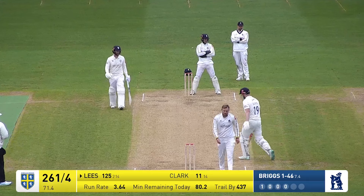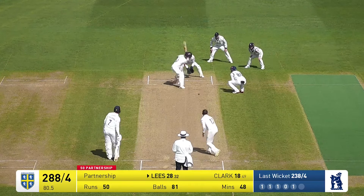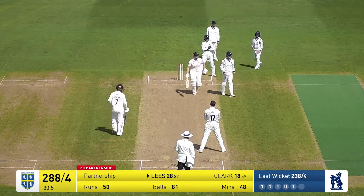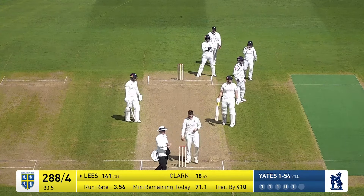In comes Briggs, it floats that one up and it's dispatched by Lees onto the off side — beats the dive of the fielder and goes to the short boundary for four. Reates coming round the wicket, and he thumps that hard straight underneath the legs of the fielder at silly point — no way for four.